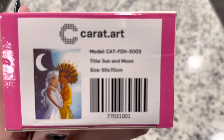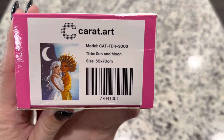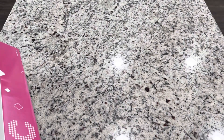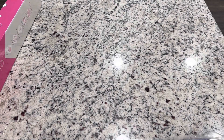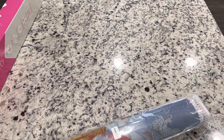This kit is called Sun and Moon. It's a 50 by 70 and I believe this one is square, but we'll see. Isn't it so fun? I love it. Also, Carrot Art does provide an option to get a toolkit, but you do have to click that you would like one on their site, so just remember that. Carrot Art is a German company, which is great for European customers who deal with expensive shipping from the US, Canada, Asia, or Australia.